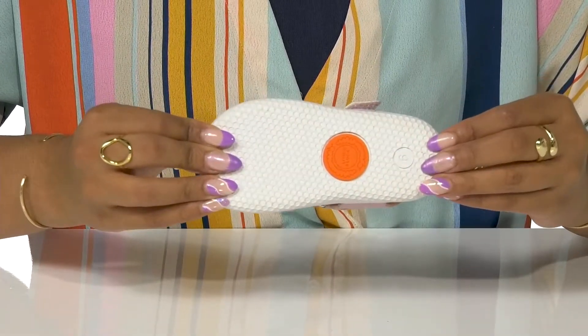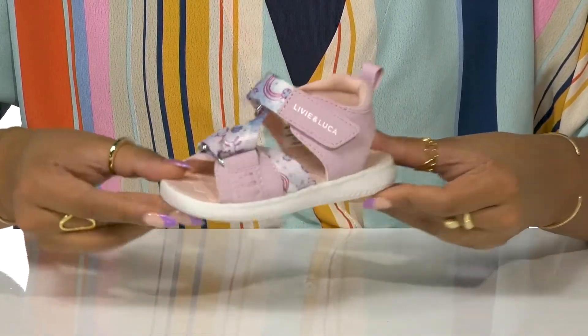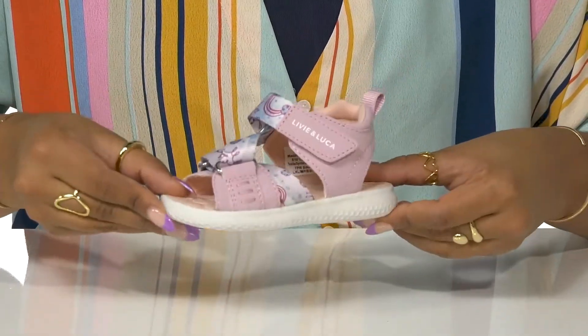Get the convenience of versatile wear in these wet or dry, fun, perfect shoes this season.